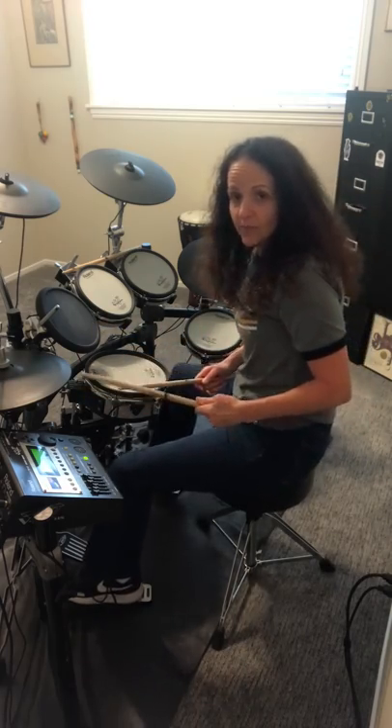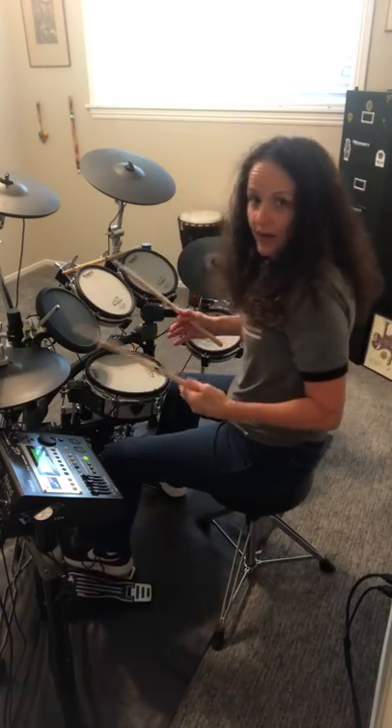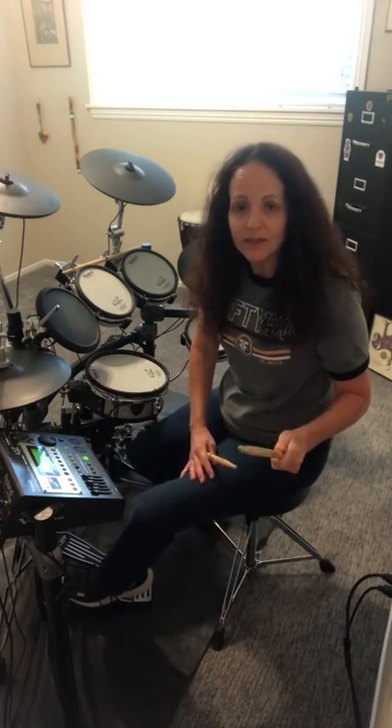And then your bass drum. I have an extra pedal down here that allows me to have the double bass drum action, which I love. And that's it — that's your drum set. I want you to keep practicing that beat, because next time we're going to do some fills.